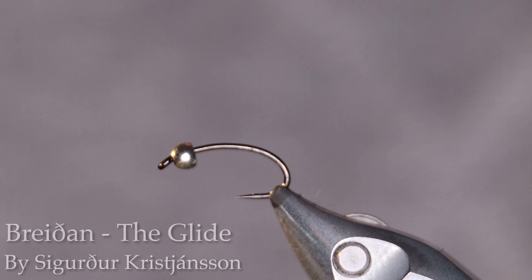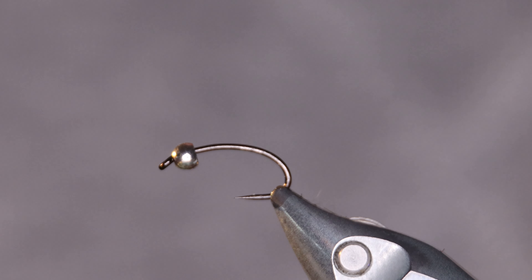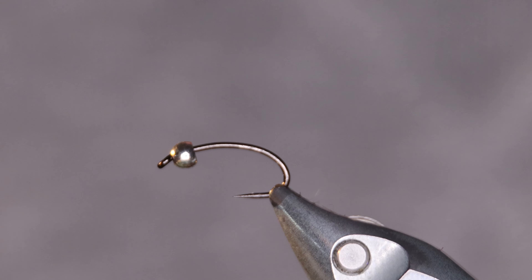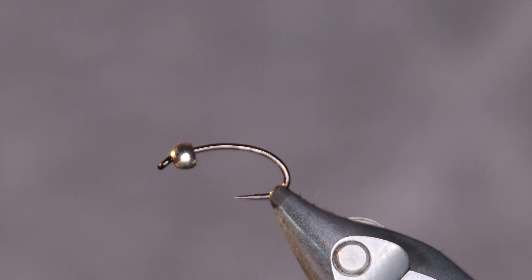Today I'm going to be tying a fly by one of my absolute favorite Icelandic fly tiers called Sigurdur Kristjansson. This fly is called Breyðan in Icelandic, but Sigurdur has called it 'The Glide' in English. Breyðan, the Icelandic name, is after an Icelandic mountain lake called Breyðavad, and this fly absolutely killed it up there the first time Sigurdur tried it. I was with him to witness it and it was crazy. This is a simple fly, a simple pattern, but really effective.